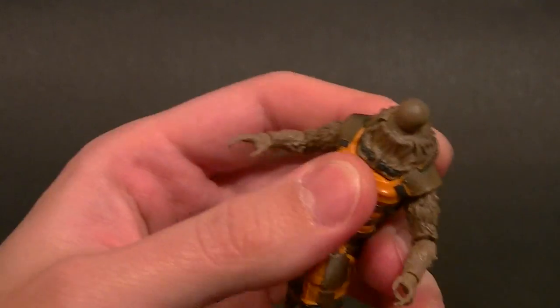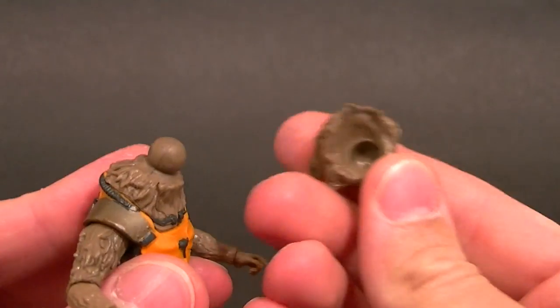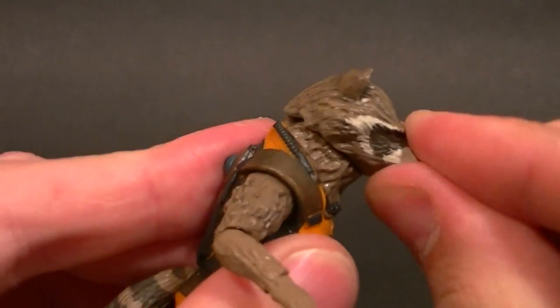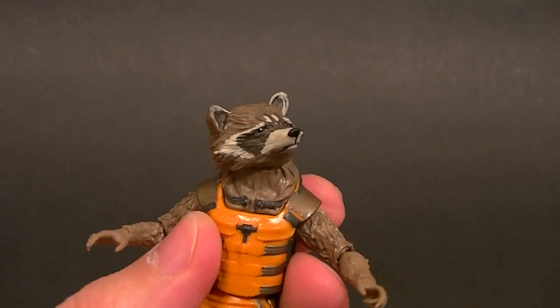For the head we have a ball peg, which normally would be a decent thing, but the way they've made it it's useless for any posability — side to side or up and down. The only thing it's good for is an awkward swivel. That's it. It's really not a good ball peg in any way.